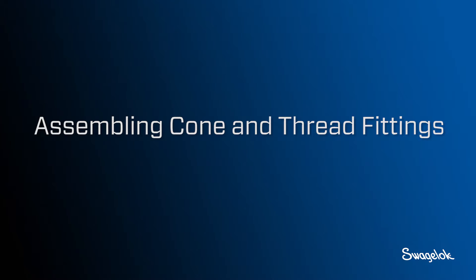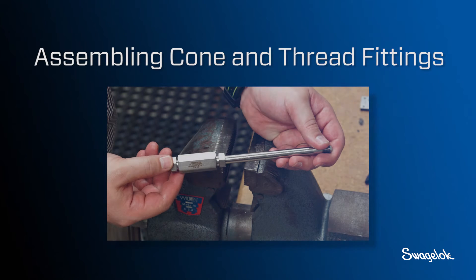In this video, you will learn how to assemble Swagelok cone and thread fittings with the Swagelok coning and threading tool.